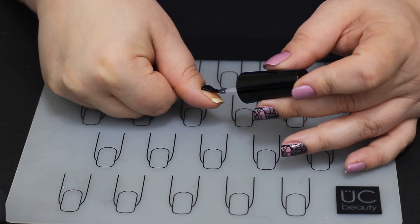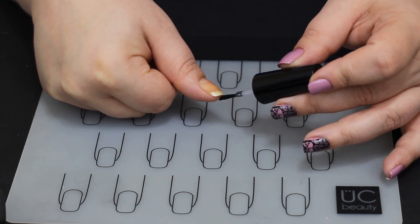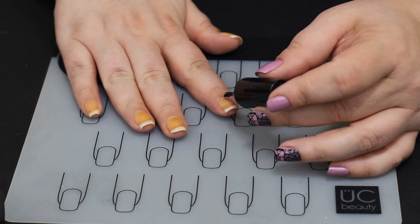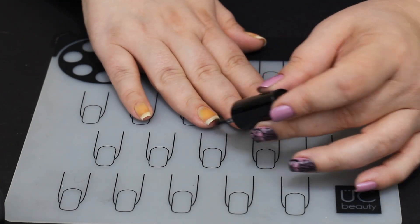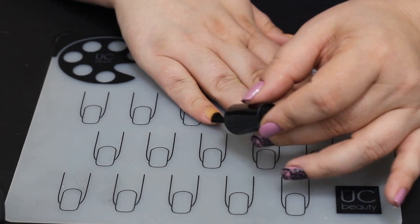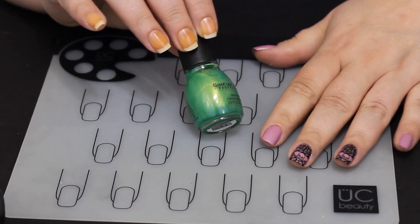We're going in with the Oont Peel Off Base Coat. We're gonna put one coat on pretty thick so I can pop it off easy and get some fun nails going. Don't you just love that lovely orange stain from that last manicure? So we go in, put the base coat on all the nails, make sure to cap the ends, and let it dry.